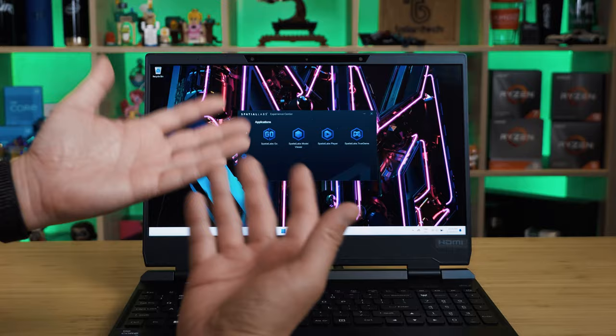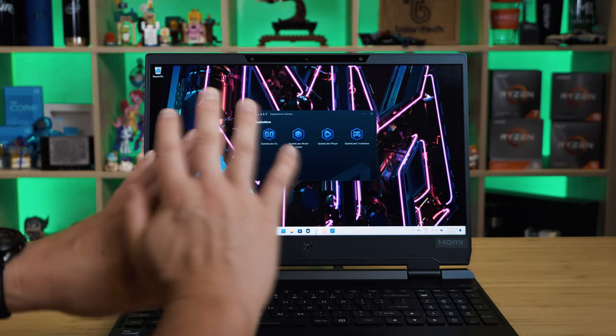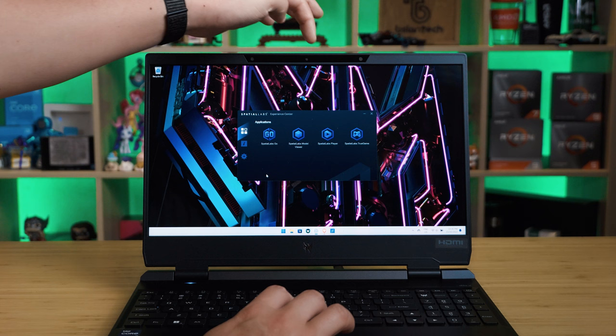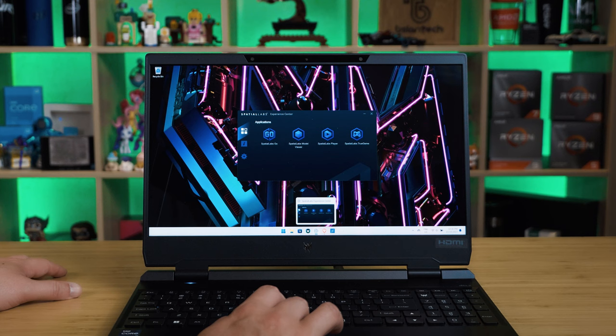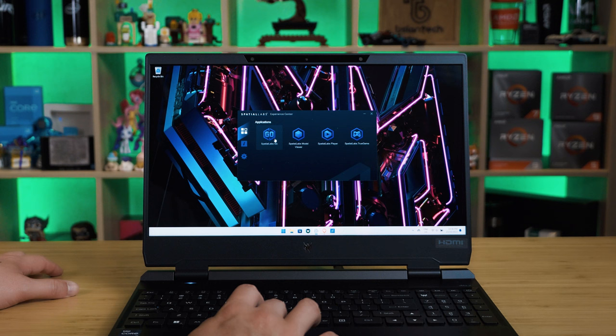I just want to quickly demonstrate the SpatialLabs Edition — though you won't feel the experience on camera, you'll probably see a lot of lines and doubling, which is what it's doing to focus on your eyes. There are cameras here that track your eyes, as it's a one-person experience. You have the SpatialLabs Experience Center, and the main software you'd run is SpatialLabs Go or SpatialLabs True Game.